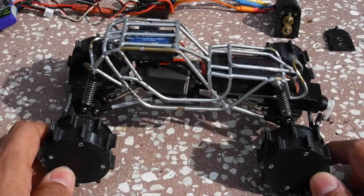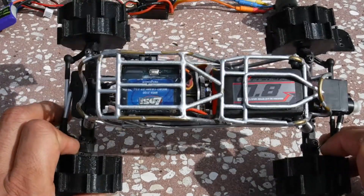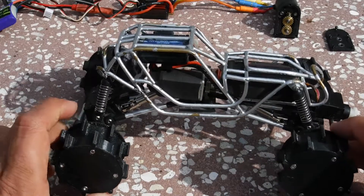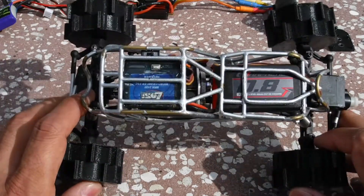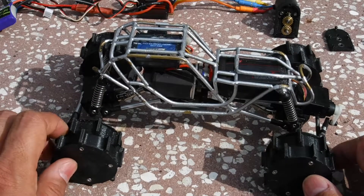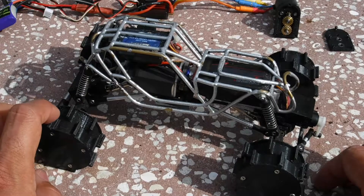I just posted another video yesterday about this microcrawler rock racer — or sand racer — just to test the tires to see if they would work on sandy conditions. They worked really good. The sand wasn't super dry but dry enough that we could see whether they could work or not, and it did good. The files for these tires are free — you can get them on Thingiverse, my account on GammyRC.